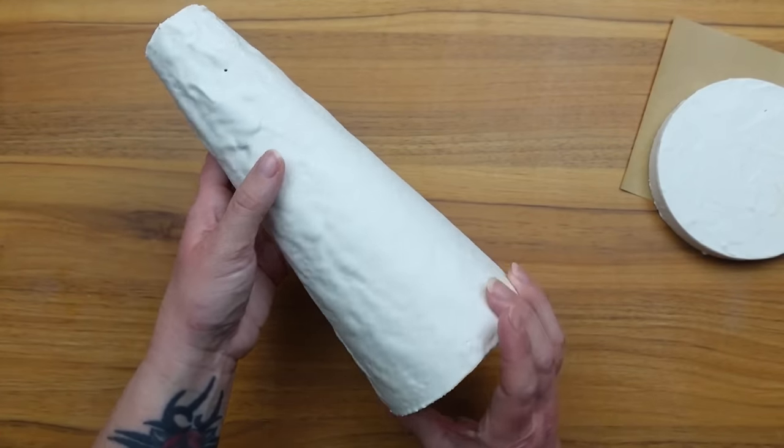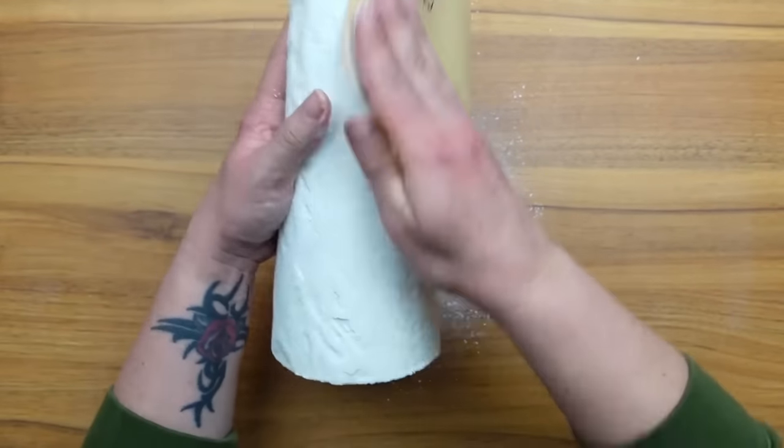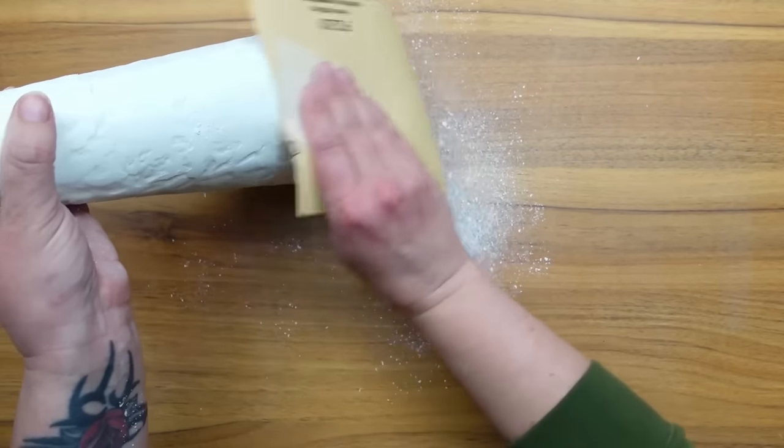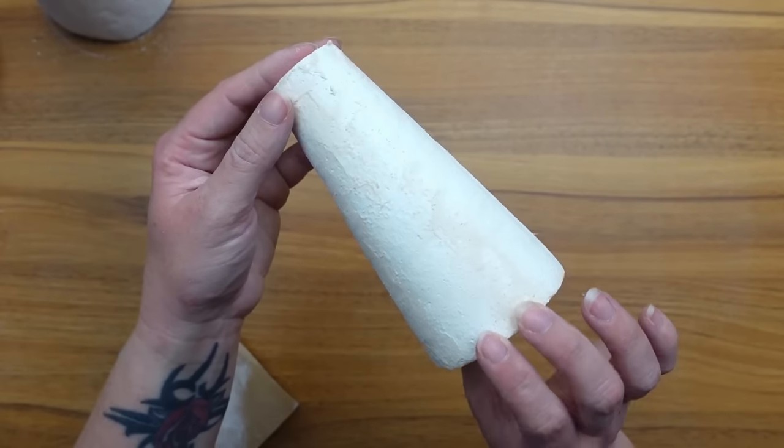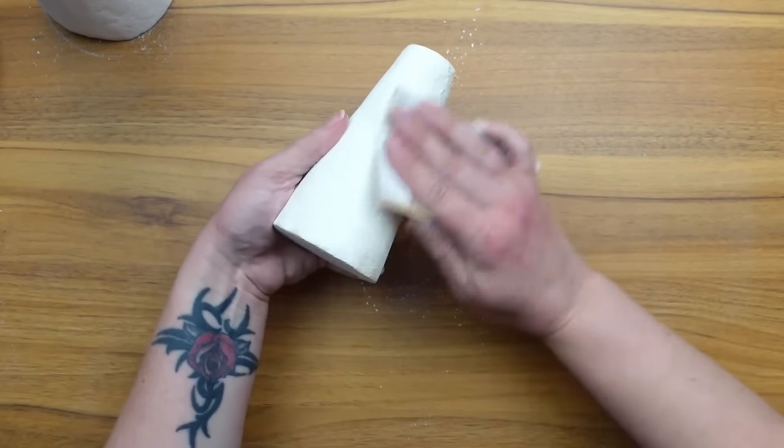The plaster didn't turn out perfectly smooth but it wasn't too bad. I sanded down both the plaster cone and the joint compound cone to get them smoother, although you could also get a smooth surface by covering the cones with poster board and save yourself all this time and effort.